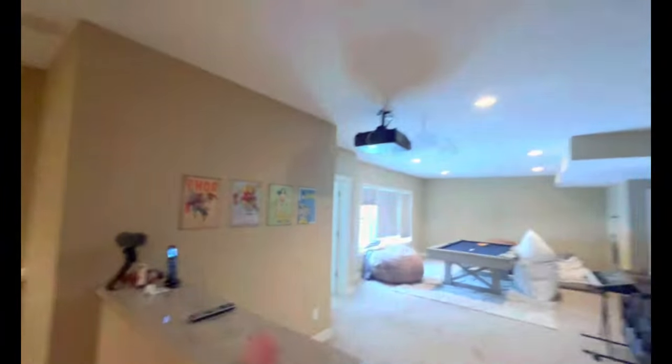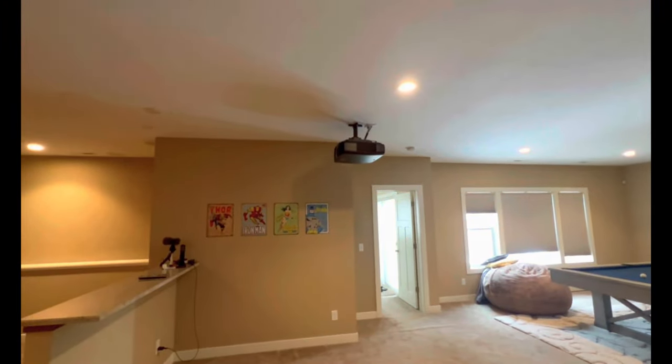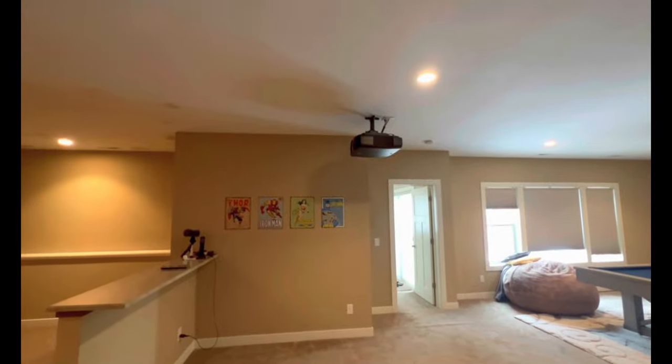Finally they've completed the install and set up everything. The screen is up and the projector is up — a 4K laser projector, the Epson LS-12000. It uses pixel-shifting technology so you can adjust to the screen and it upscales to 4K. Screen adjustment can be done using the remote, which I love. Best of all, I don't have to change bulbs since it's a laser projector — it'll last around 20,000 hours.